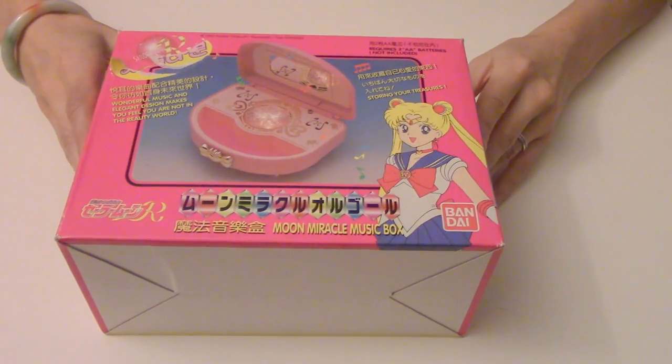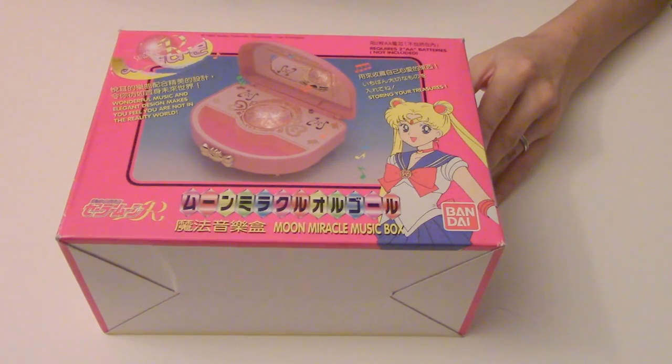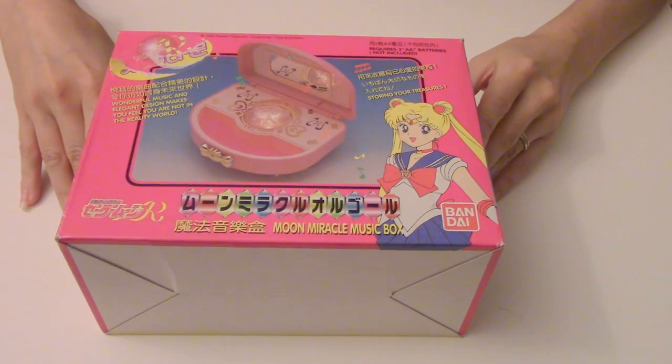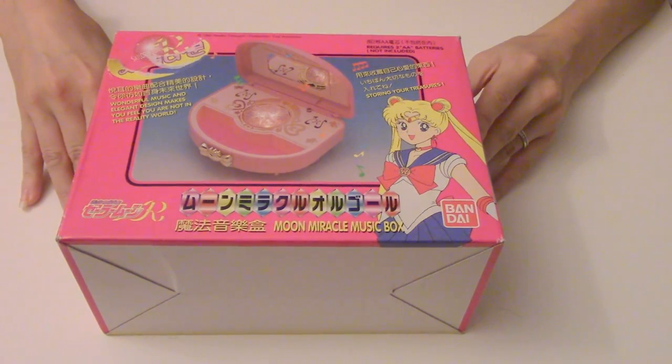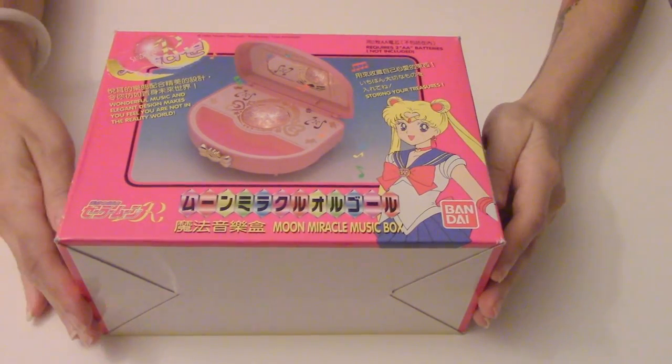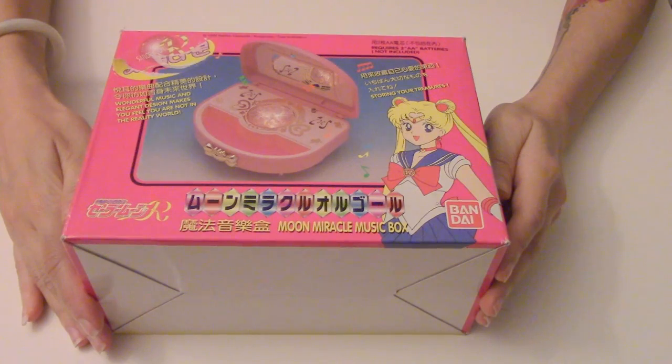You can probably get some off of eBay, but I know they're quite expensive. A lot of people jack up the prices a lot, and sometimes you just gotta get lucky with a really good seller. Unfortunately, I didn't buy this off of eBay — this was just something that I've had for a long time.